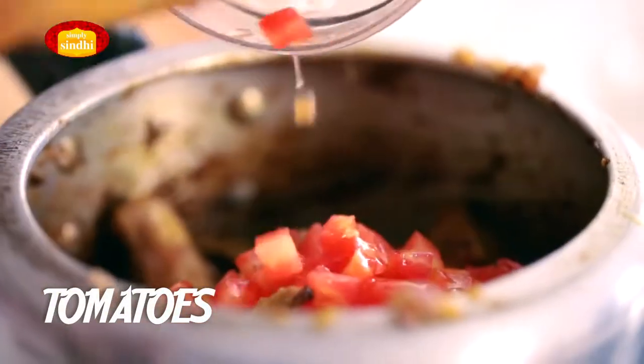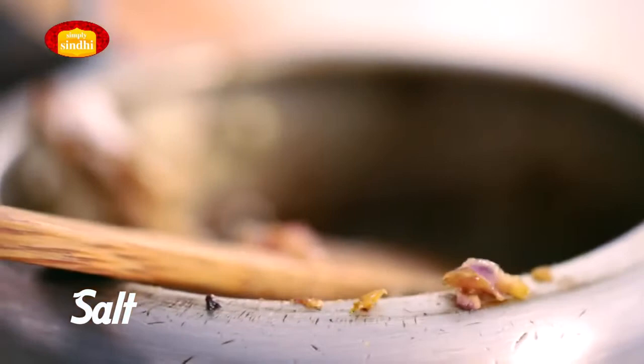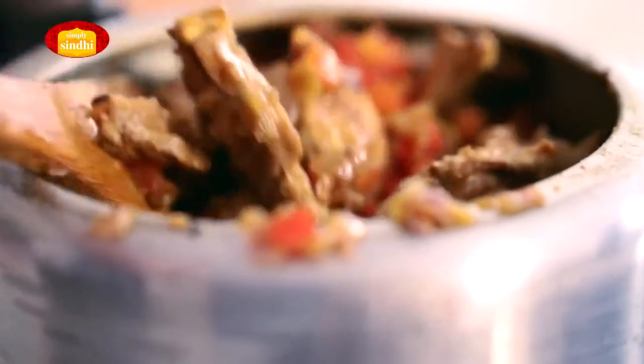Now I'm going to add the chopped tomatoes, and the mutton gets mixed with all the spices and the tomato. It's also time to add some salt. This needs to be bhuno-ed for quite some time till the tomatoes are completely dissolved and the mutton has a good rich golden brown colour.